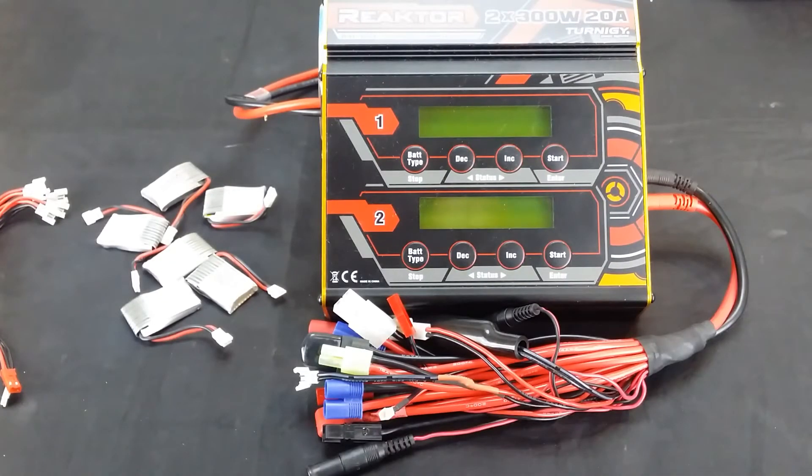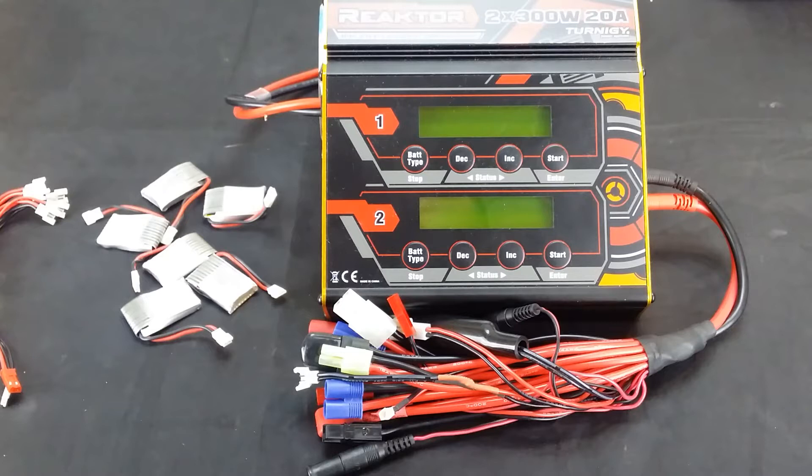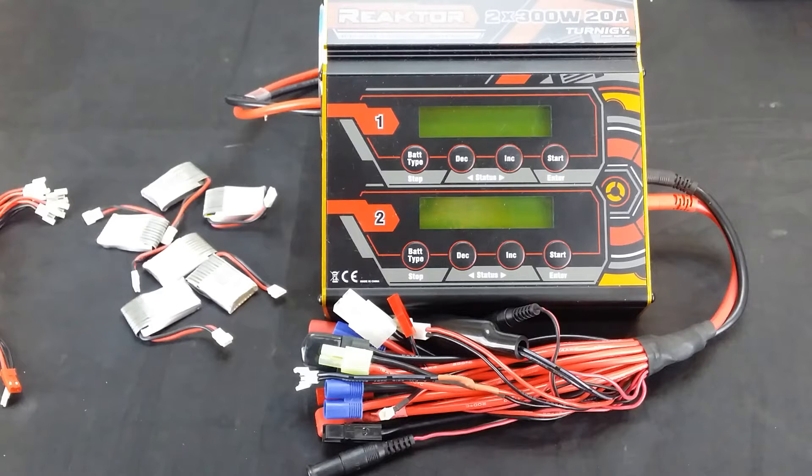The main benefit of parallel charging is you can charge all your LiPos at the same time. Now parallel charging will only work with the same cell count of batteries, so you can't mix a 2-cell and a 3-cell and a 1-cell. They all need to be 2-cell, 1-cell, or 3-cell, for example.